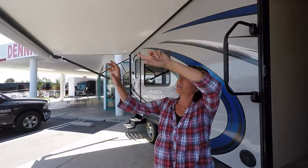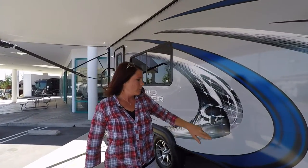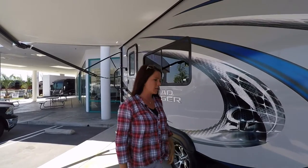The awning is fully extended and it's huge, with LED lights here that provide a nice ambience at night. You have the lower outside speakers, which is different than the ones up top — because the ones up top will just push the sound out to your neighbors so they can hear what you're watching.